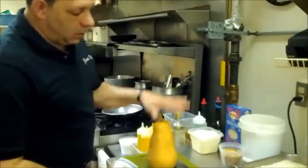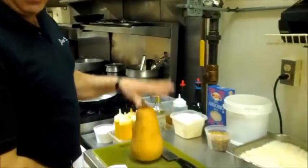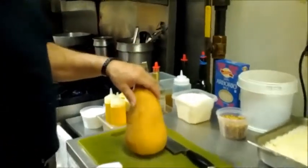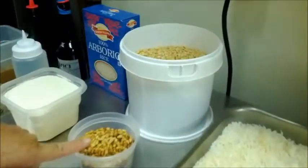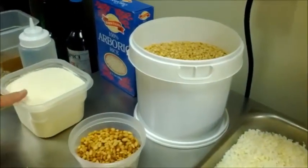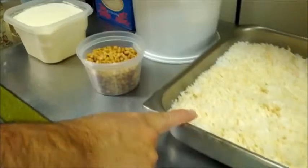This is our butternut squash. The hardest part about making the risotto is actually peeling and cutting the squash. But first I'm going to show you how we toasted these pine nuts — we're going to put toasted pine nuts in the risotto. It's going to have grated cheese, butter. Here's the cooked rice.